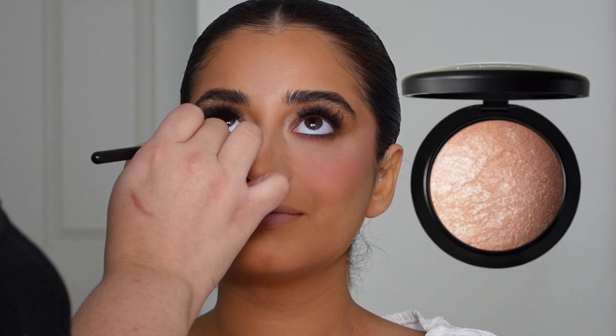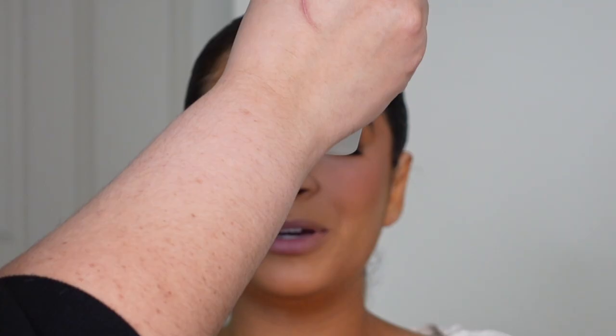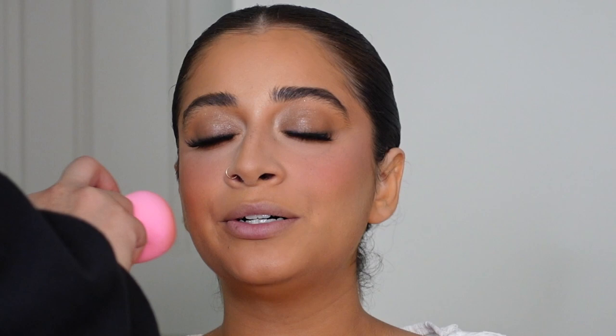MAC Soft and Gentle is such a classic highlighter shade — so beautiful for brides. I'm going to skip highlighter on the cheeks today but I'm adding a little bit to the nose. This is my holy grail setting mist, which is really going to transform the skin — all those powders are going to sink back into the skin because this luminous spray takes that powdery dry effect away.